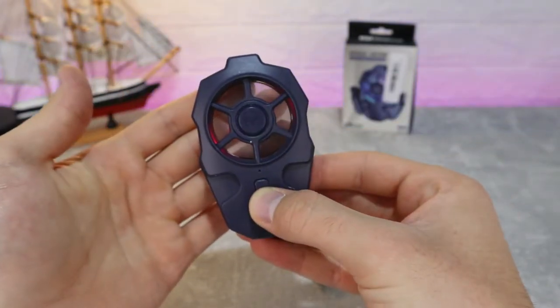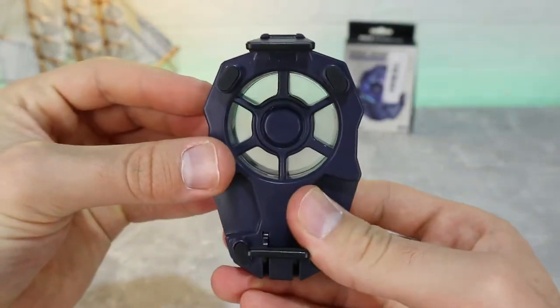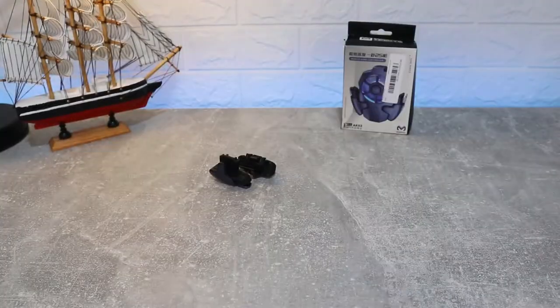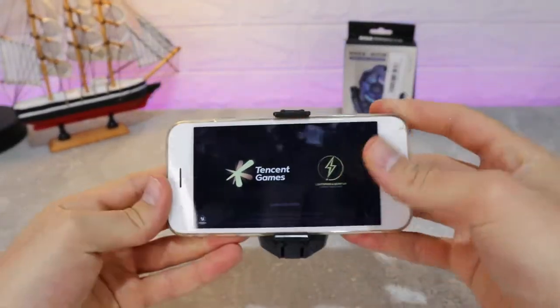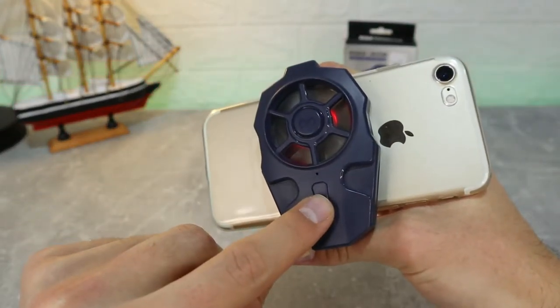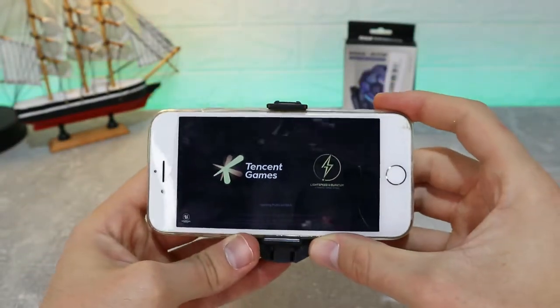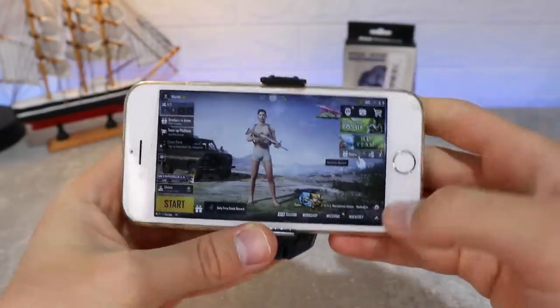We have two stands which extend for bigger phones. You can power on the button with three levels of fan speed to blow. It's a very good fan — it actually cools down your phone and makes it much better to use. Attaching the fan is very simple: just stretch the clamps and attach the fan to the phone.